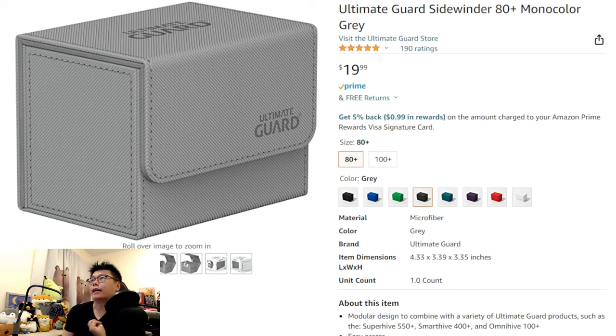As for the actual solution I ended up settling for, I went with the Sidewinder instead. I liked Ultimate Guard because they have that magnetic clasp which holds really well, and they just feel very premium and sturdy — as opposed to cheap plastic ones or cardboard boxes where you worry about the box getting damaged and the deck not feeling secure.